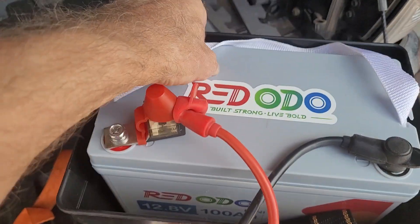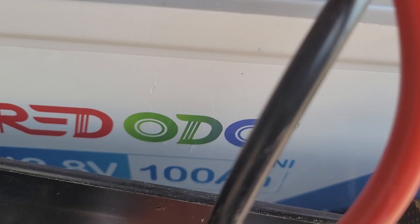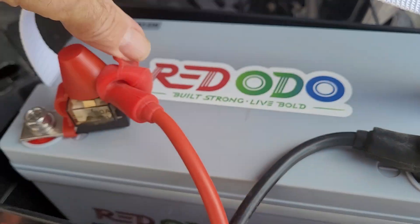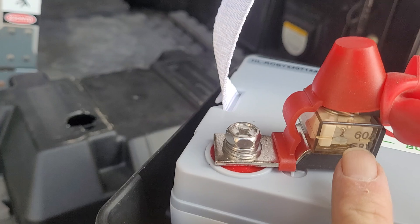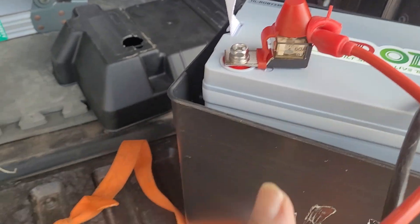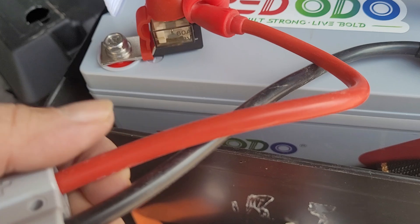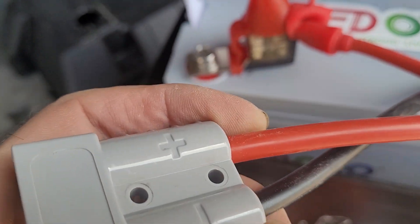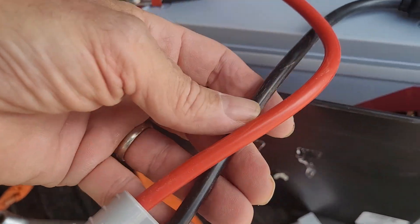This is how I use my 12-volt 100-amp-hour Riddodo Mini. What I've done is hooked up a fuse, an MBRF 60-amp fuse. That is 7 AWG wire, which will flow 60 amps over 2 feet — so that's about a foot and a half right there.